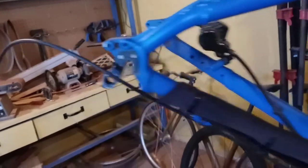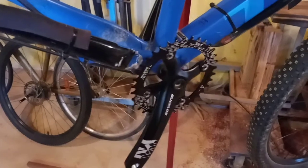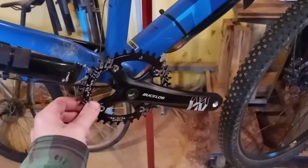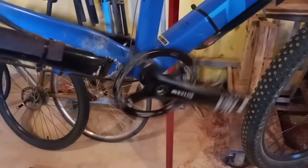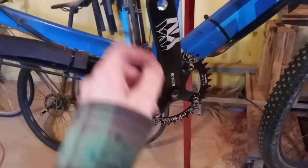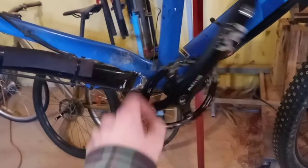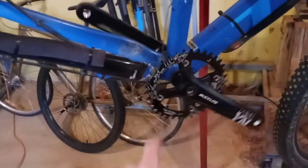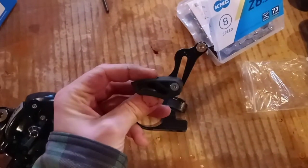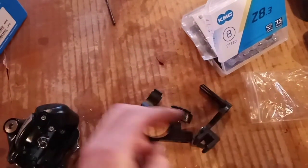Now I'll put the crank on and see if it looks like it'll work, then attempt the rear derailleur. Got the crank on — it's not tightened all the way down yet. I'm going to wait until I get the rear wheel on so I can put it on the ground and really torque it down properly. The trick with square taper is you really want it on there good — not to the point of breaking, but definitely tight. Next I'm going to play around with the chain guide and see if the oval chainring was a good or bad idea.